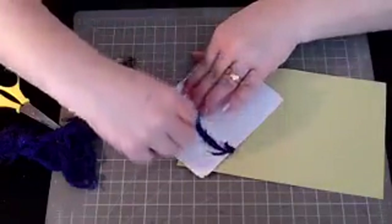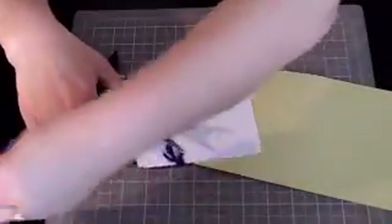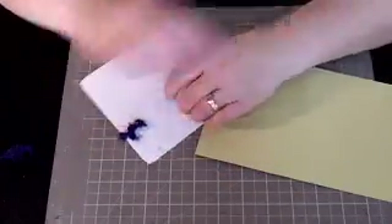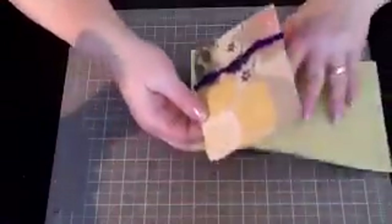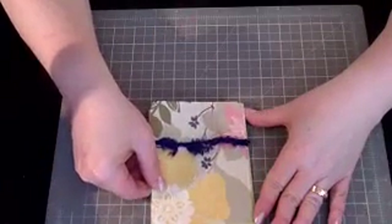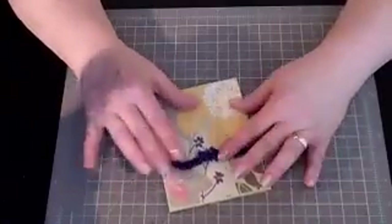Let me cut some of the edges off. I've had this fun yarn for a while now - not sure where I got it. Here we go - putting this on now. The card will open like this. You can see the yarn doesn't really distract from the images on the front; it's just a fun touch.